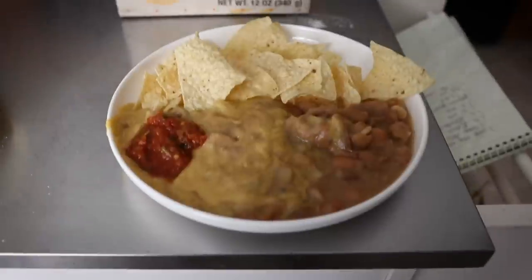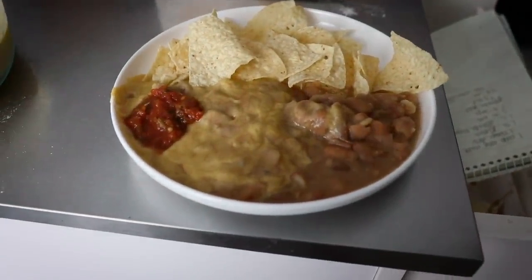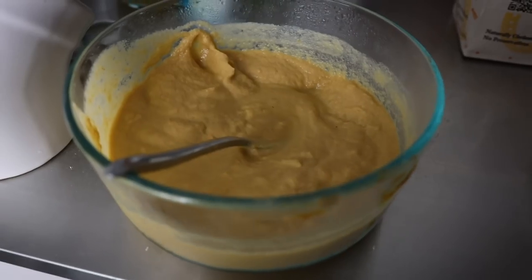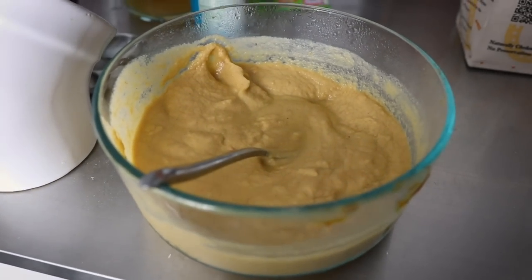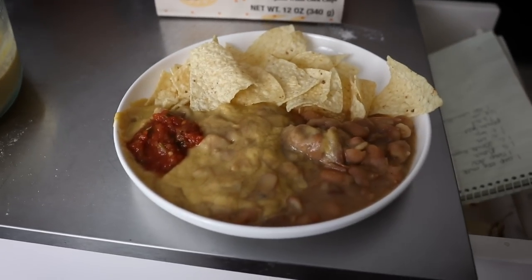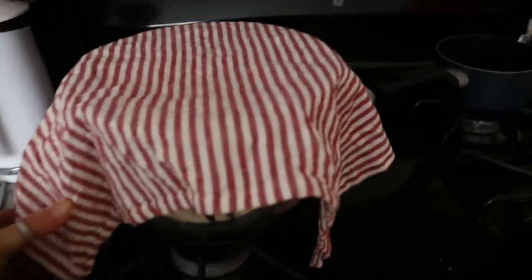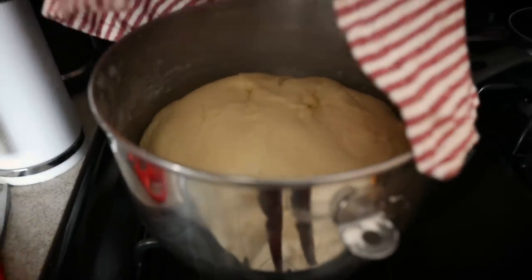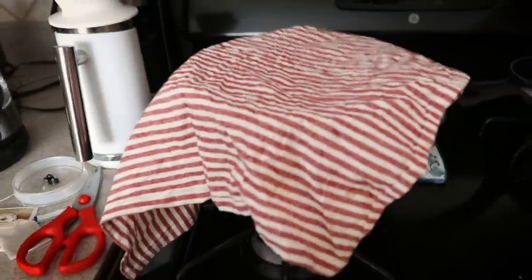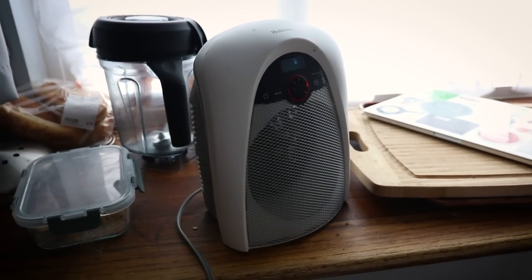Got back from our walk. Made a little plate of nachos — it's the leftover mayakoba beans that Eric made a couple videos back in the Instant Pot, leftover nacho eggplant potato cheese, some chips, and some habanero salsa. Back here we've got our challah dough rising. It's already doubled — I think I need to punch it down, give it a little fold, and let it keep going. I have the space heater on to keep the kitchen warm so the bread rises.